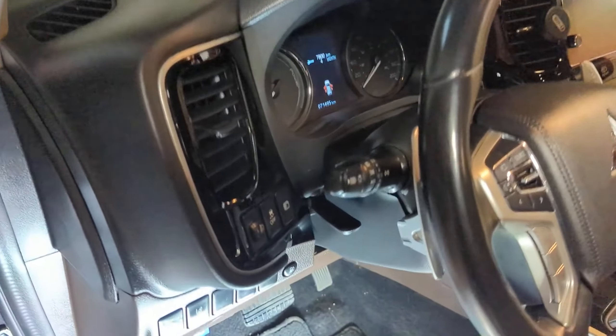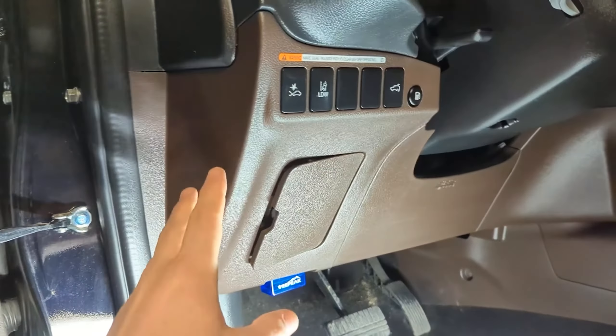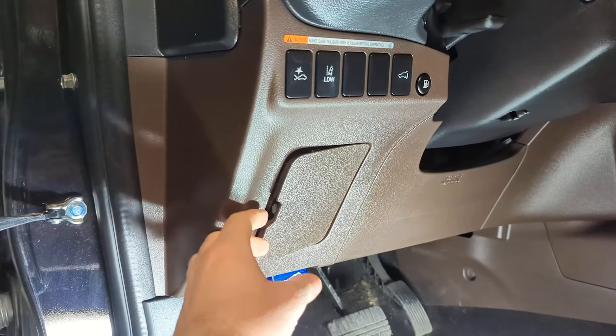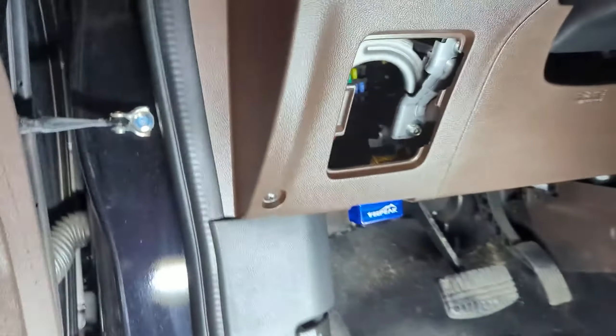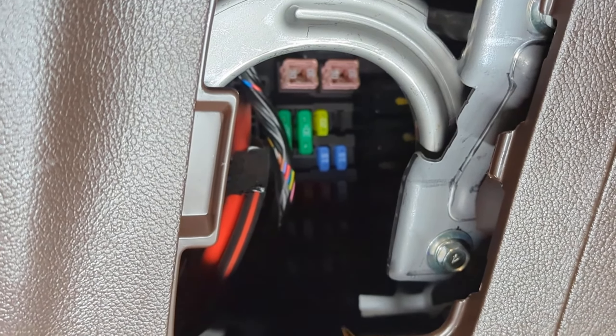It's going to vary depending on what vehicle you have, but quite often right underneath the steering wheel is going to be your passenger fuse box. On the Chevrolet Volt it was on this side. In the Mitsubishi, it's right here — and this one's tucked in quite a bit in the back.